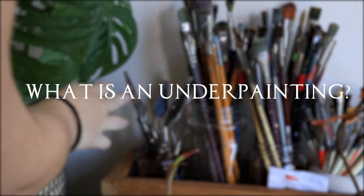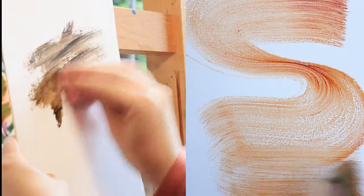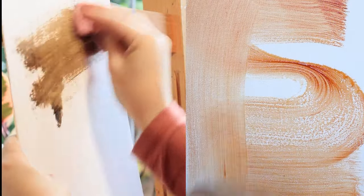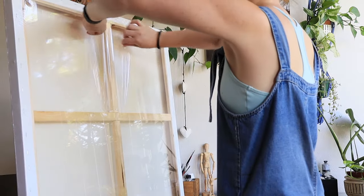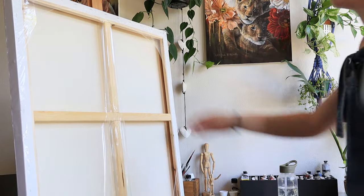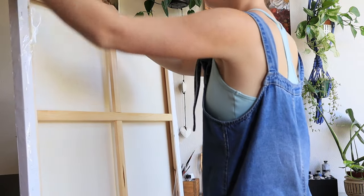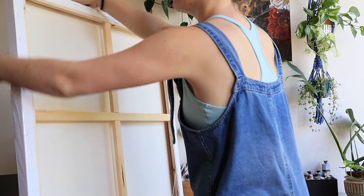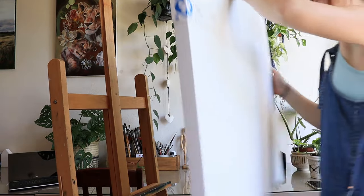An underpainting is exactly what it says — it's the base layer of paint before starting the painting. It's a simple thing that can have major effects on the rest of your painting and a great way to unite your color values and give your painting one cohesive look. An underpainting can serve many purposes: it can establish values, composition and perspective, give your work more depth and dimension, creating more contrast and enhancing light and dark areas.